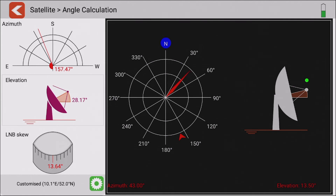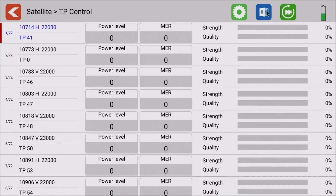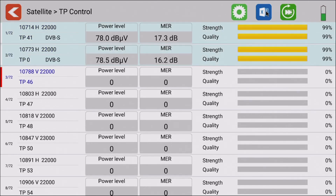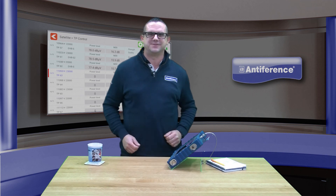Finally and quite importantly is our datalog function. This can be modified and amended depending on what transponders you're working with, and there is another video on datalogging in the same series on YouTube — do check that out. Check out the other videos on this playlist, and if you want more information visit our website at www.antifference.co.uk. Thank you.